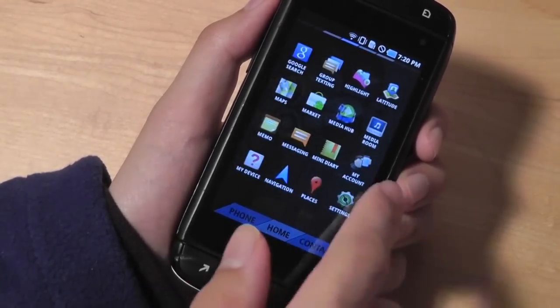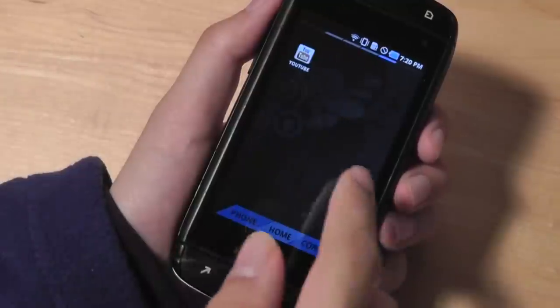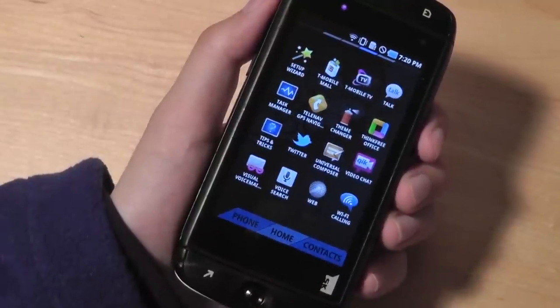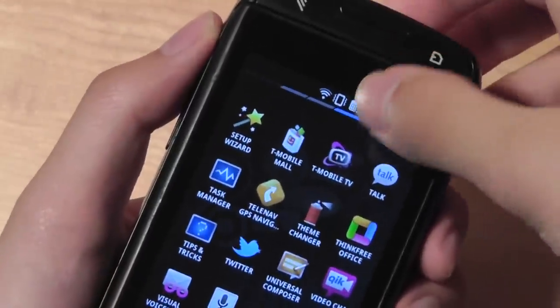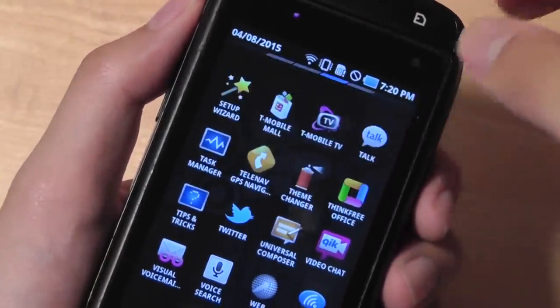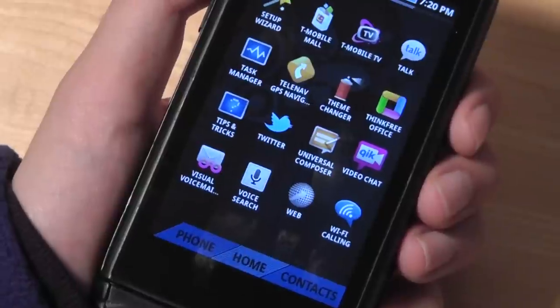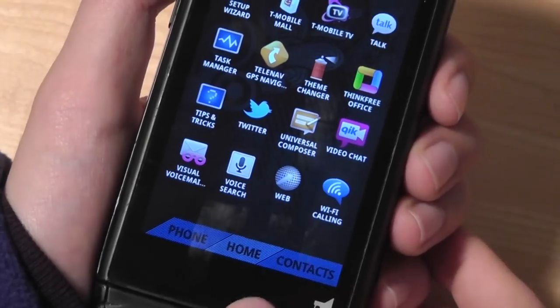The specs are mid-range and function pretty well for a messaging handset. As long as you don't have too many programs open in the background, things are still pretty responsive. We also have the drop-down notification drawer for quick access to notifications from Twitter, MySpace, email, and app downloads — and that's basically it for the main UI.